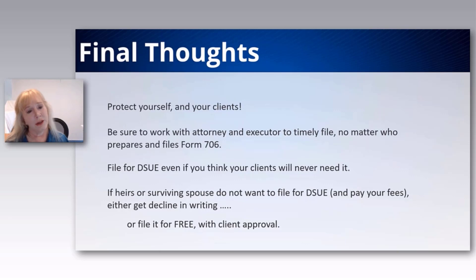You might consider filing it for free — though you need your client's approval. It is so important not to miss this. We've been given the gift of the five-year window, so you can go back right now and fix anyone you haven't done it for. Really consider doing that.